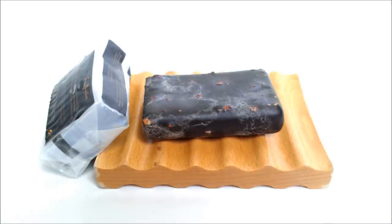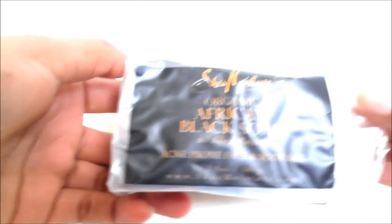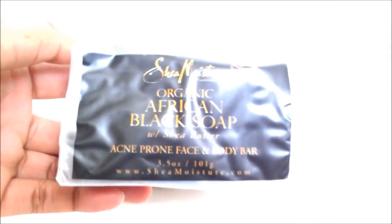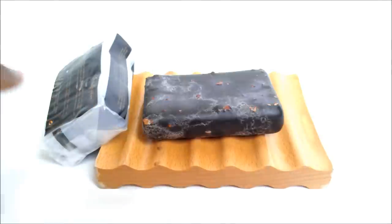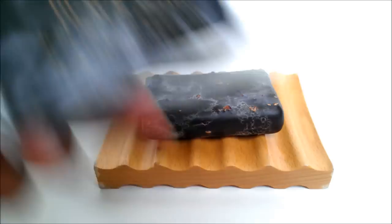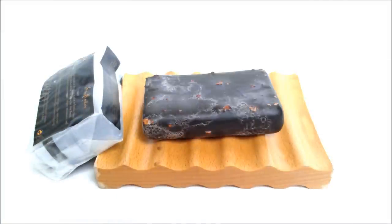So this right here that you see in front of you is the Shea Moisture African Black Soap Face and Body Bar. This is what the wrapper looks like. The one place where you can usually find this is at Target. It is a 3.5 ounce bar, and over there it is like four dollars and 54 cents — it might be less if you catch it on sale.